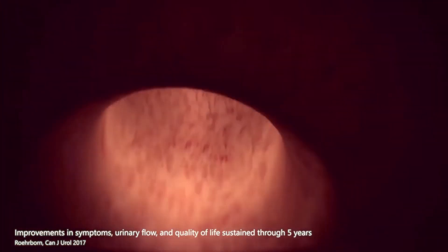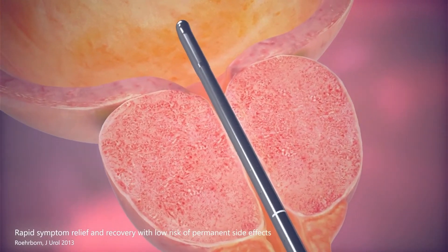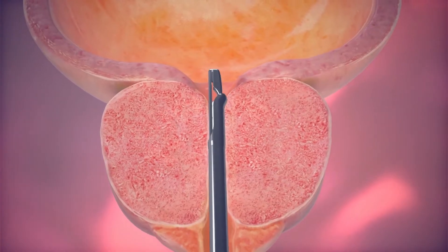The UroLift System treatment is often performed in a clinic setting under local anesthesia. The procedure begins by inserting a delivery device into the urethra. An inserted cystoscope provides the physician with visibility to the anatomy.